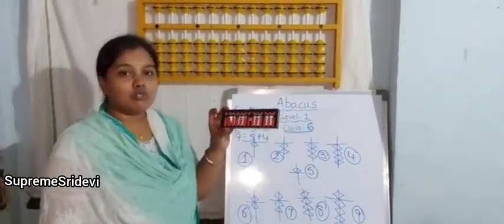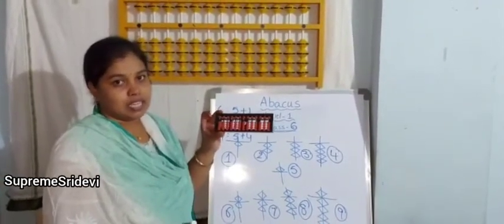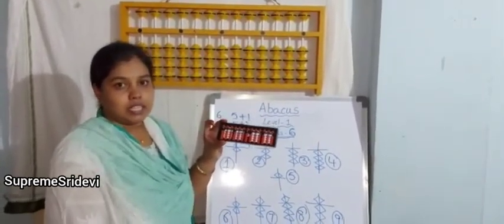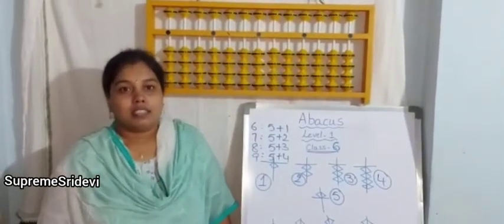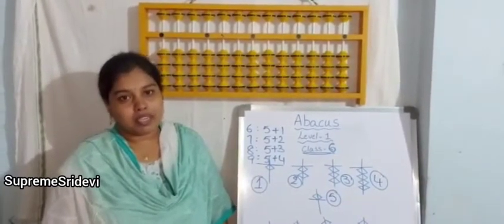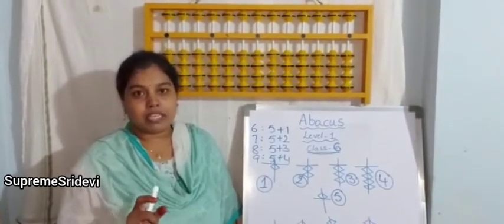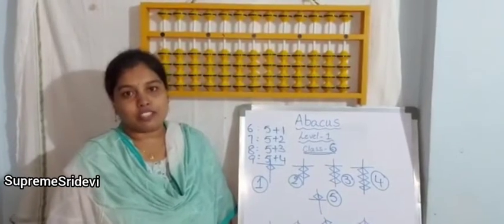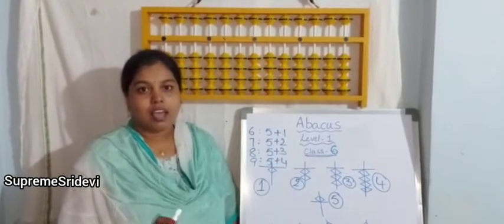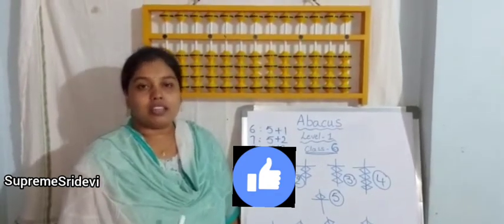By using the abacus kit, how to do additions and subtractions we will learn in the next videos. If anyone missed the previous classes, I will give the links in the description box. You can see that. Thank you for your support and thank you for watching.